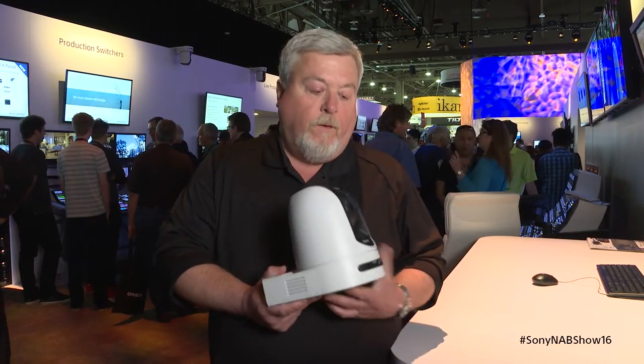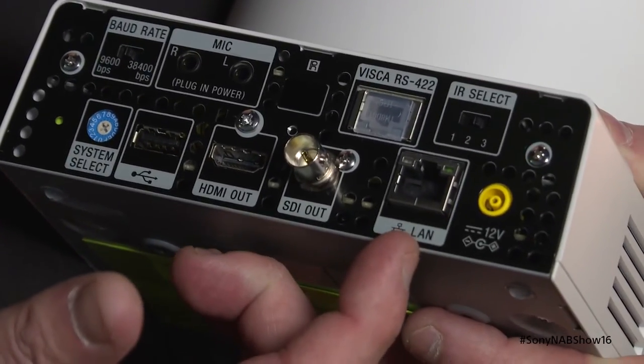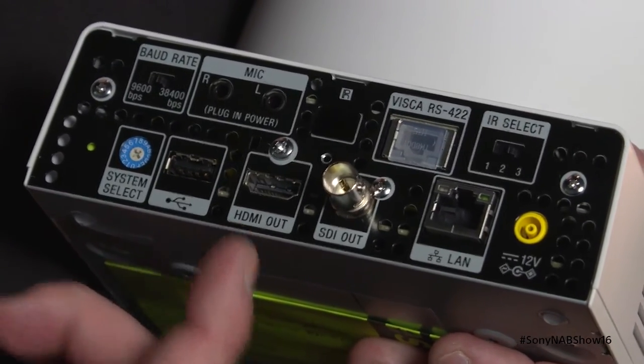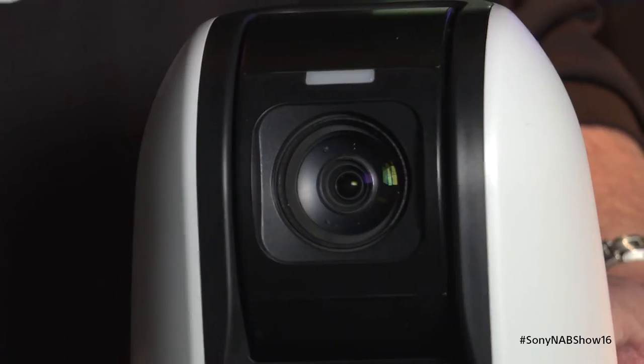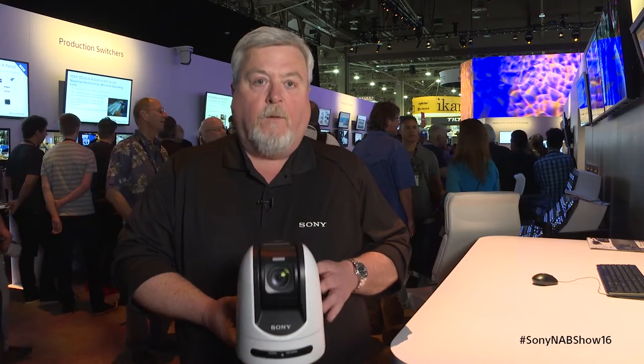The SHE standing for the triple video output. We have a LAN connection for IP streaming, an HDMI connection where you could connect directly to your monitor or to a projector, and also our 3G SDI BNC connection. The camera has a 30x optical zoom, similar to the 300SE. It is PoE+.